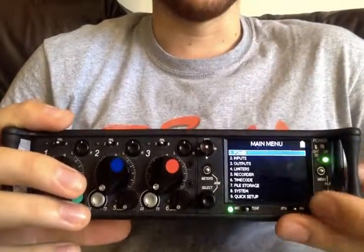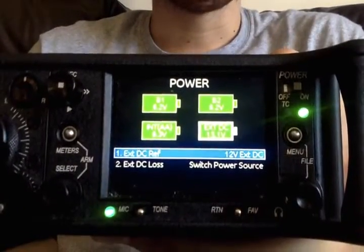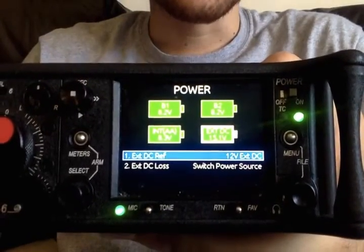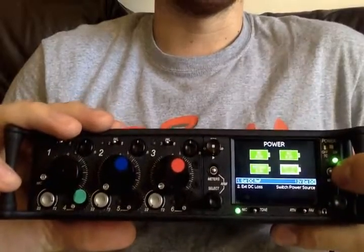If you go into the menu, you'll see the first option is power and you have all these different ways. So we have external, we have internal batteries, and we have two back batteries as Sony L-mounts.